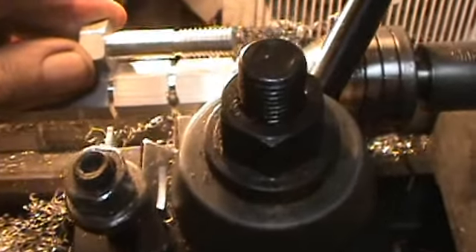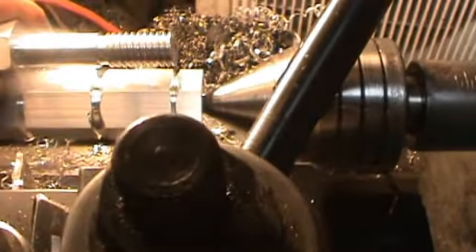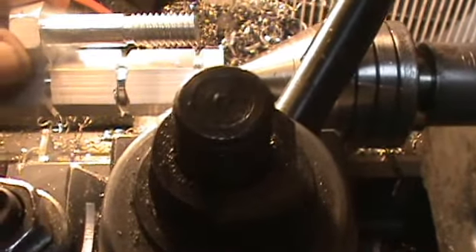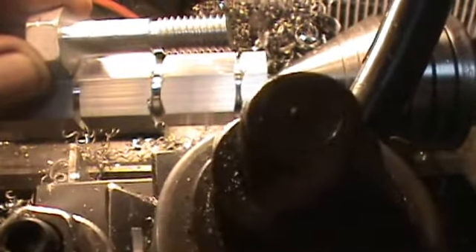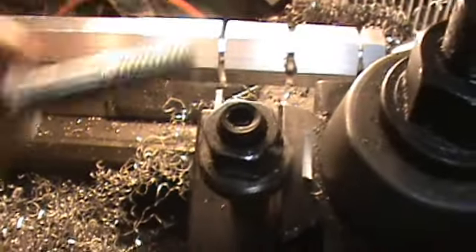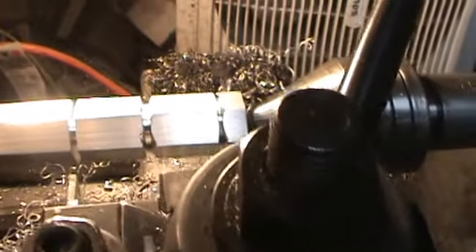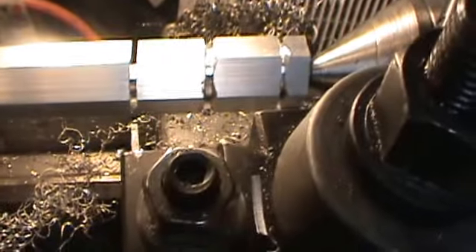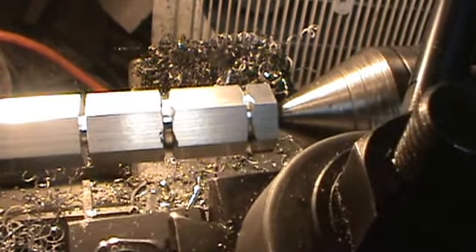I've got a twelve-inch bar in here. The first thing we're going to do is mark out how long everything is. I left a quarter of an inch there for the hole, and then the next groove is where the threads will go, and then of course the head of the bolt. I'll get some good measurements on these marks and then make each bolt exactly the same. Right now I'm just going to start turning this piece down to the diameter I need.